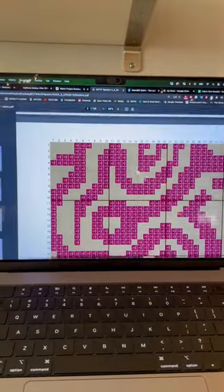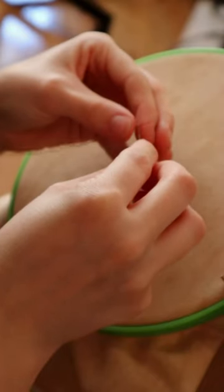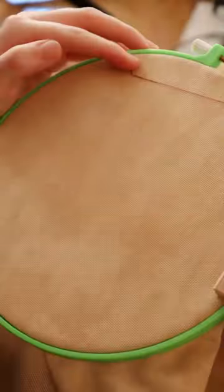This pattern is 120 pages, so I'm just going to get right to it. And now for some speed stitching.